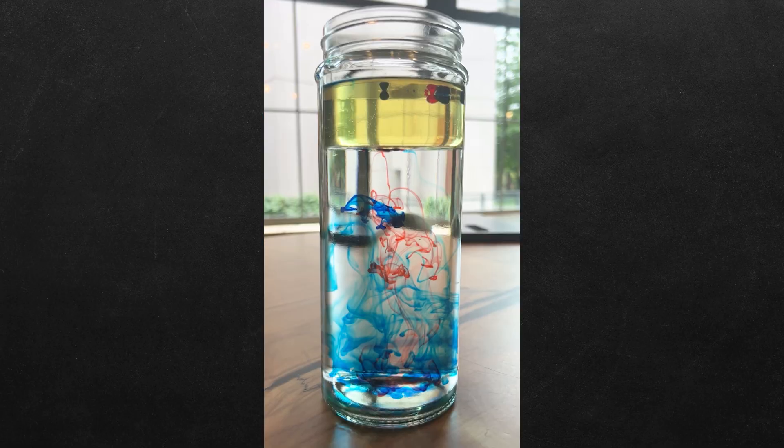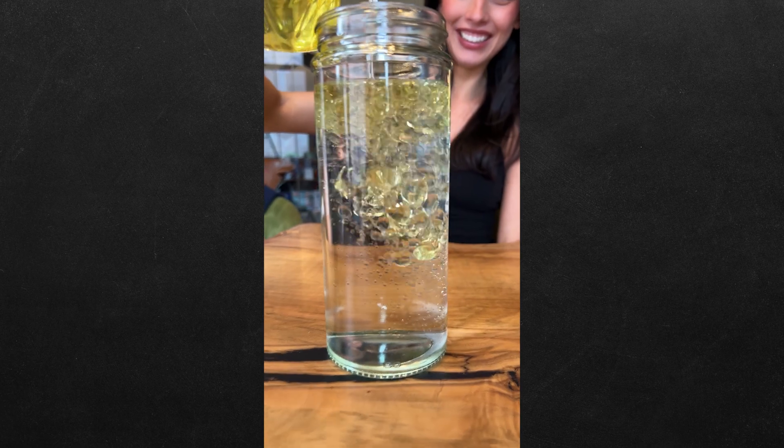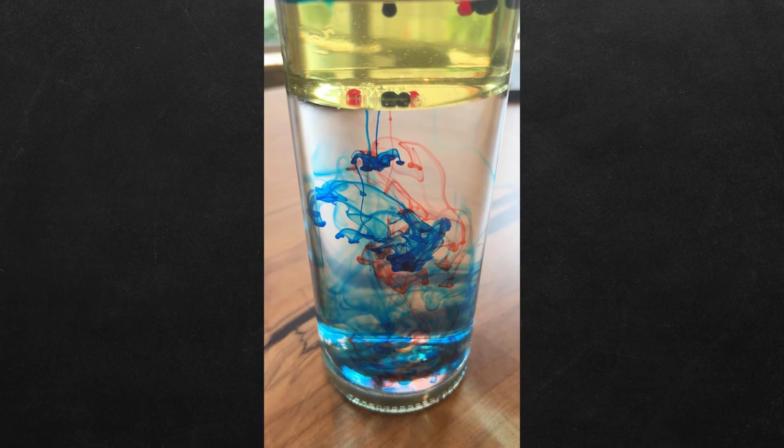How do you make fireworks in a jar? Let's find out. Fill a jar three quarters full with water, then add a small layer of vegetable oil on top. Carefully drop in red and blue food coloring. Now wait for the coloring to slowly drop, and now you know.